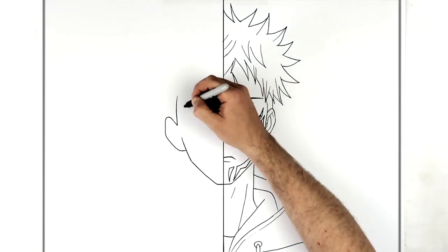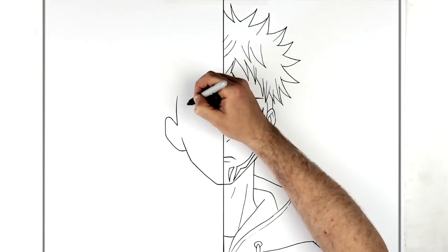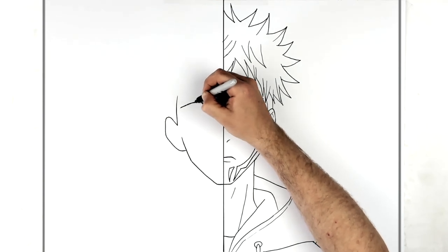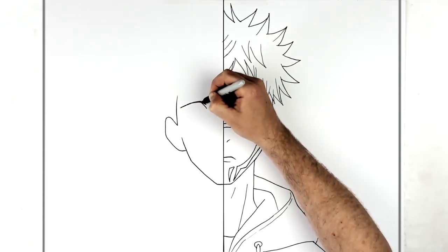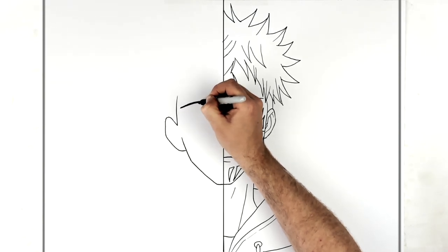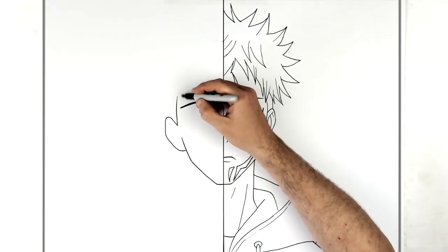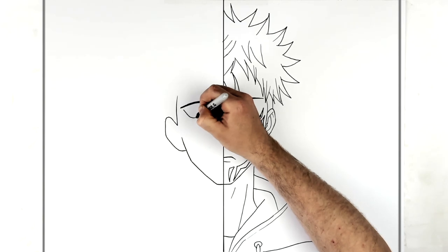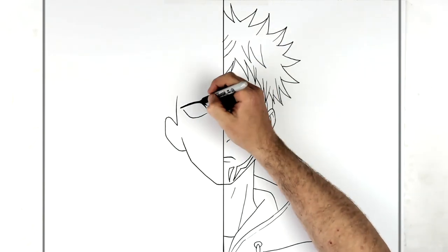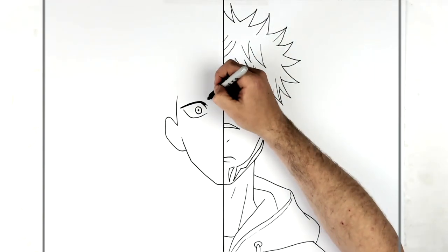We get the eye in here, just across from his sideburn - it goes up, then curves across. We thicken this line up a little bit. Then his bottom eyelid line comes down and around to there, and then his iris and pupil. There's an eyelid line just here.